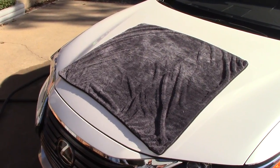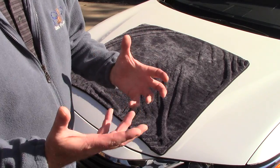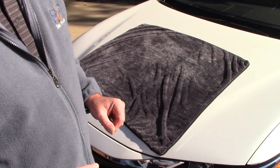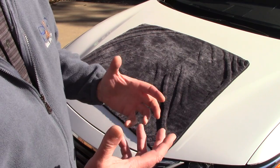Hello folks, this is Scott with Dallas Paint Correction and Luxury Microfiber. I want to talk about a lot of things, but I want to break down the last two towels I haven't really talked about specifically. This happens to be the Sucker Drying Towel, and then I'll talk about the Waffle Weave Towel in independent videos.